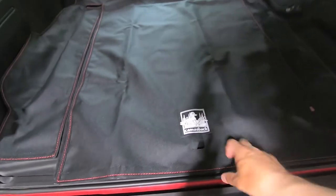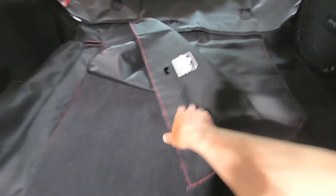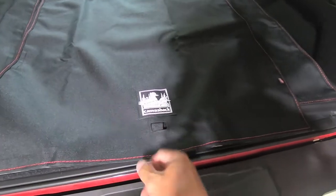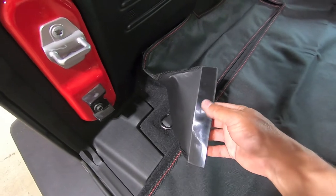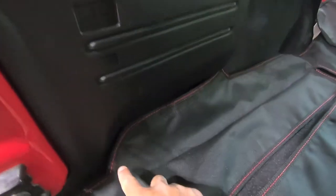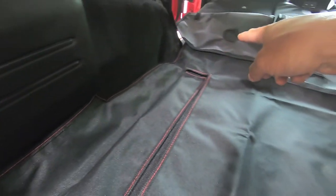We're going to start with the bottom portion — this big panel. On this Jeep there's a little panel here, so we'll start with that because it'll basically locate the edge. As long as we locate the opening around the pull tab for the little access compartment, we should be in good shape. Then we'll go ahead and do this next side, which also uses the adhesive-backed velcro. You can see it's cut up around the plastic trim, so it's going to adhere to the plastic trim here.